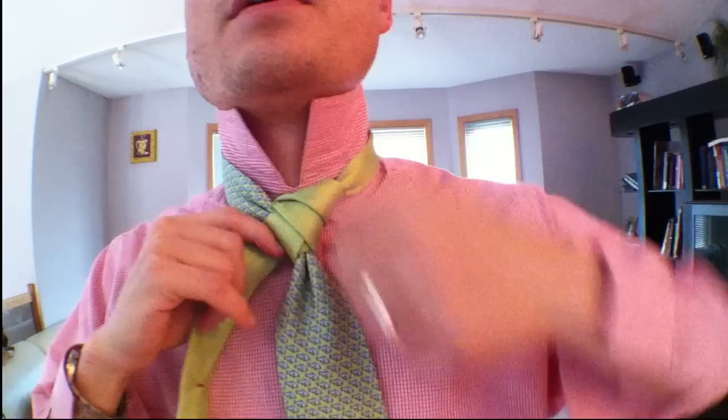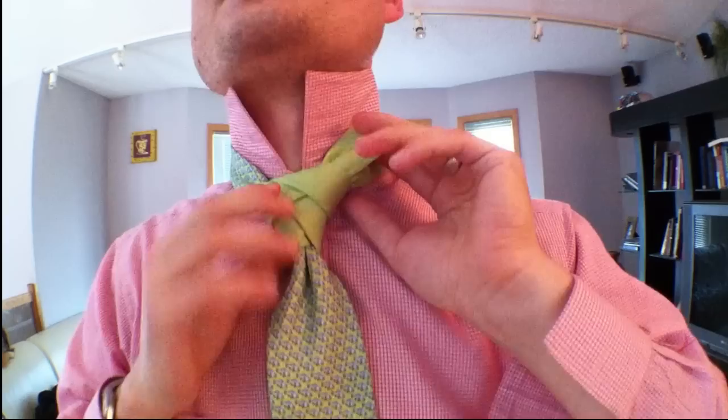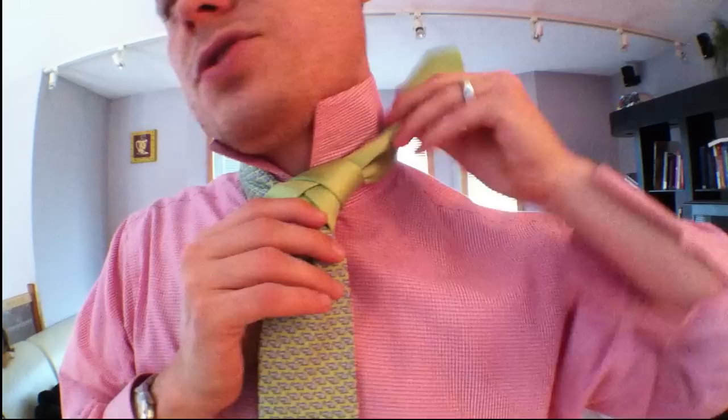Then go up over the top again like you did before and then go through the new loop you've made. This is the same exact move we just did — you're just going to go through this again. And there we go, that is it. It's actually easier than it looks. Then you take the extra and you just tuck it behind the cord on your neck, just double up on them so they're together.